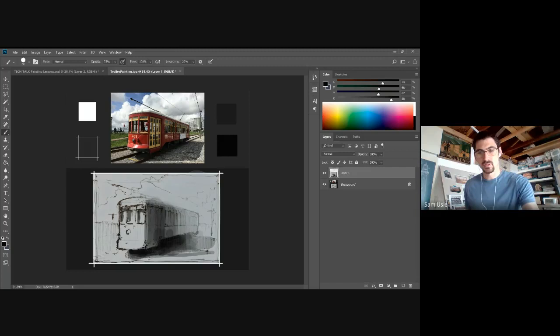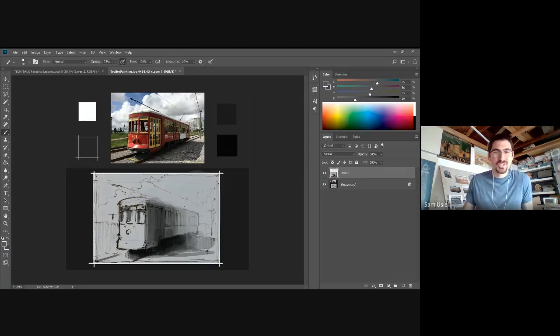I apologize if my marks are a little funny — I'm actually using an old Wacom pad I've had since the beginning of college. My Cintiq is at work; when this whole COVID thing started I didn't think we'd be gone that long, but it's been over two months now. So I apologize if my line work is a bit of a struggle.